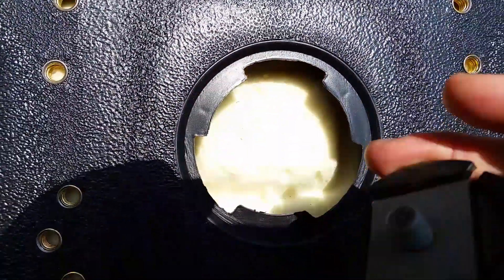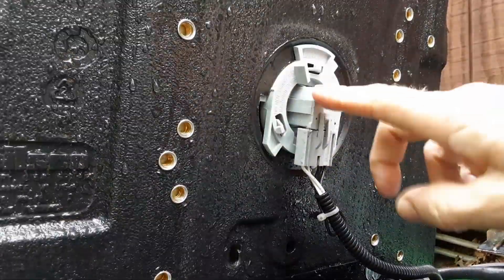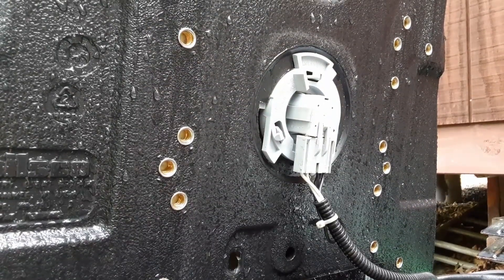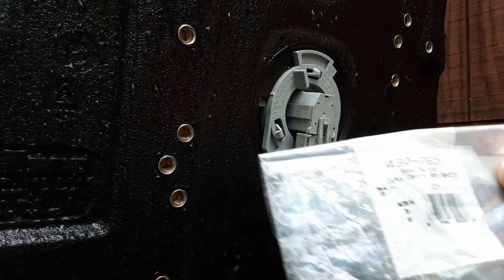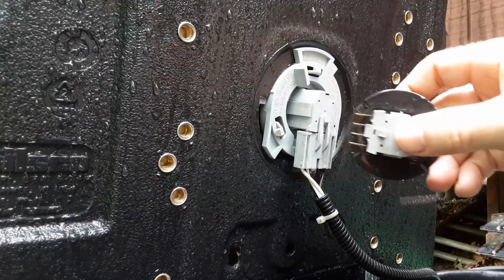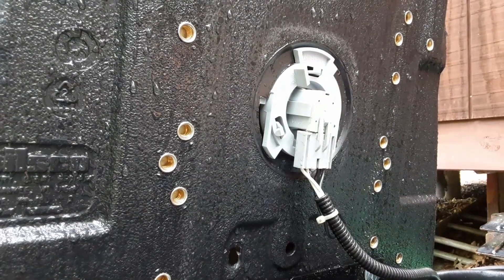I looked at the new switches online and there are some generic ones for $15. They have basically a big pill-shaped actuator which rides up against the foam. The operator present switch just came today from eBay for about $12 delivered. That's the Stens 430-785. I've seen it go up to $20 on eBay so shop around. This particular model has a four-conductor connector for John Deere — a lot of them just have a two-conductor, which is all you'd think you'd need. Checked it out and it works great.